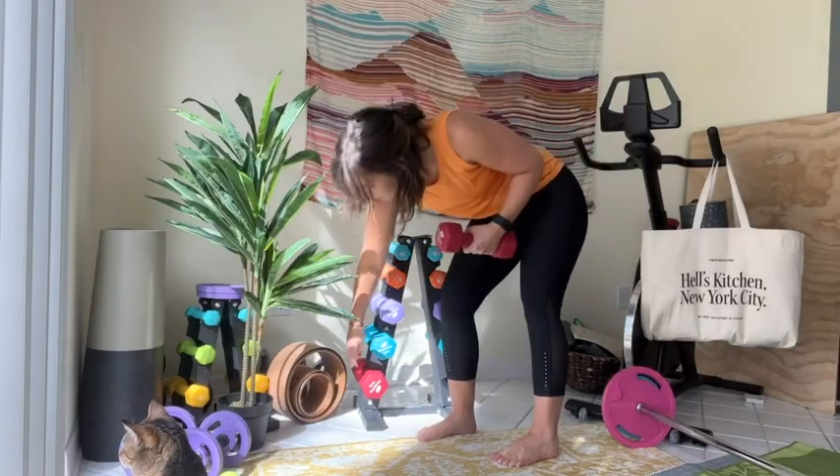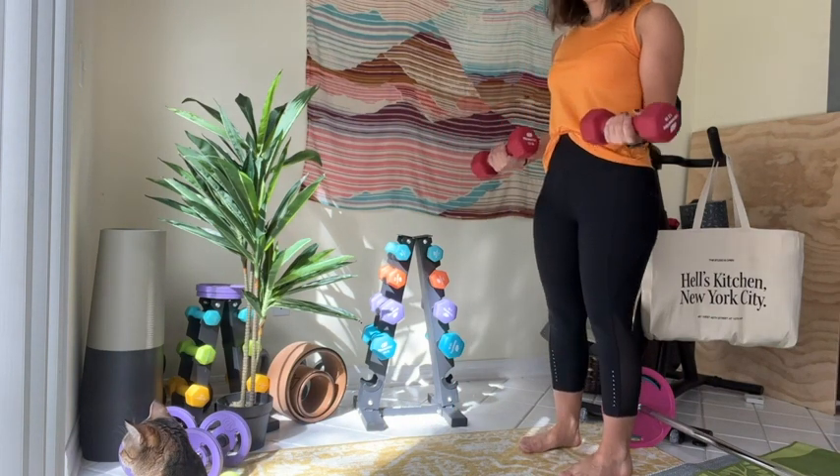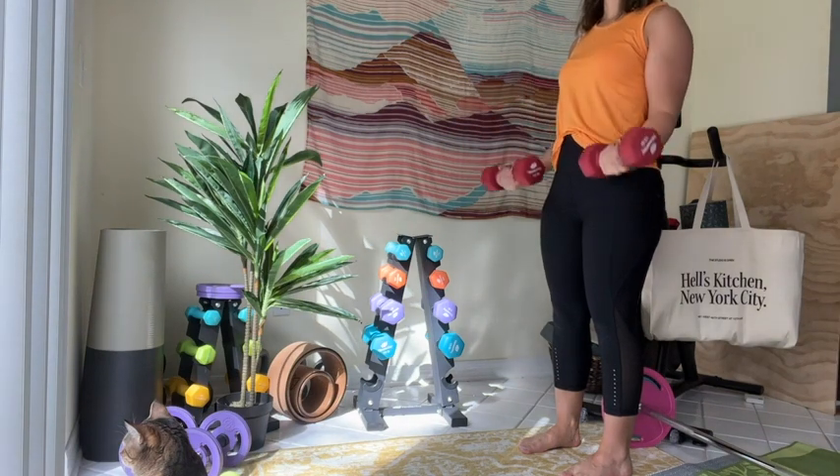I like to keep it out where I can see it because it looks really awesome in my space. So if you're looking for a great quality dumbbell rack for your gym space — one that is not going to be scary to put together on your own — definitely check this out by Fitness Alley. I really, really love it and I'm super happy with it, but that's just my point of view.